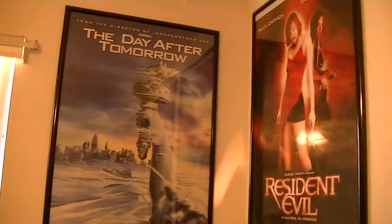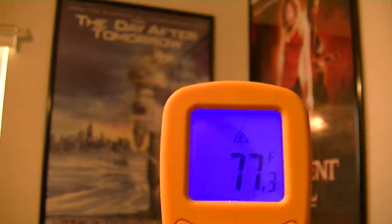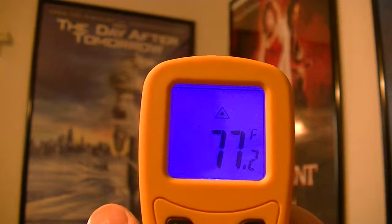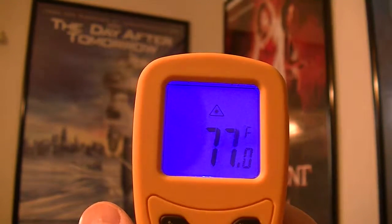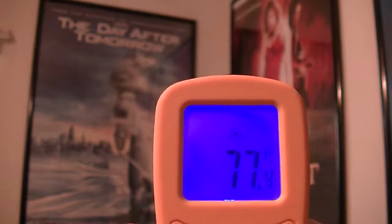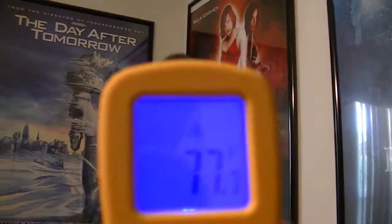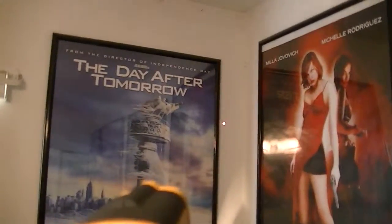Say I wanted to measure that wall over there — you get a reading, and you've got to keep it pressed down to get it fully accurate. The temperature of that wall is basically around 77 degrees. I'm trying to show you the laser — there it is.